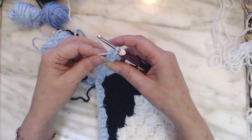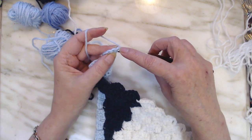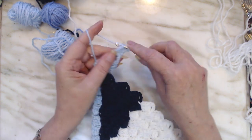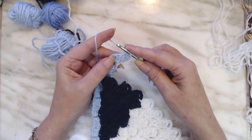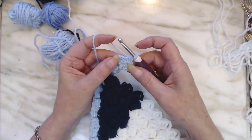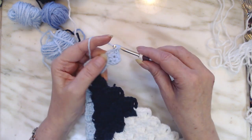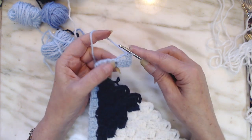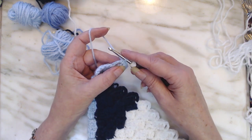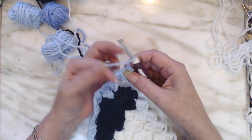You're going to turn your work over, and we're going to put a single crochet in each of these double crochets. So there's one, two, three, and I'm going to put the single crochet into that chain 3 space for four. Now, each one of these chain 3 spaces, you make a chain 3, but since we already put a single crochet in it, I'm only going to put two chains on.